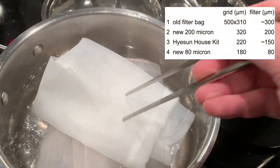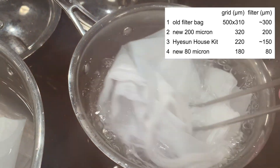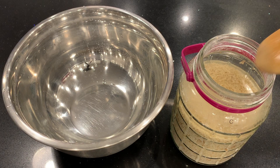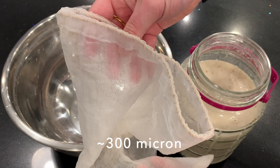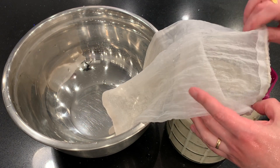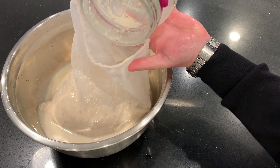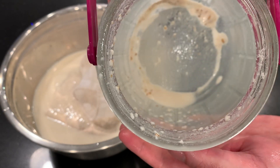On day 20 we're going to bottle it. Here's a reminder of the four filter bags — I'm boiling them all, two in each pot. I'm going to divide the jar evenly among the four filters. Starting with the 300 micron filter bag — the coarsest one, which is my usual filter bag — I pass everything through it first to see how well it works with this brew, then I'll progress to the finer filter bags.